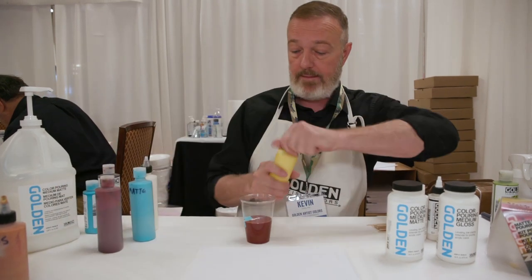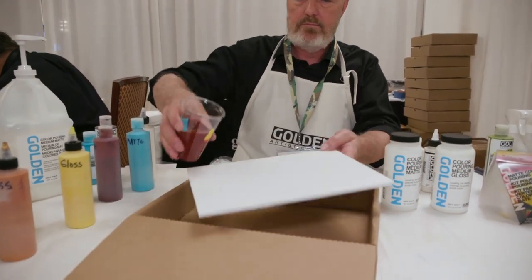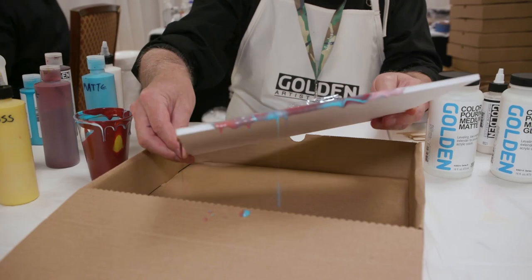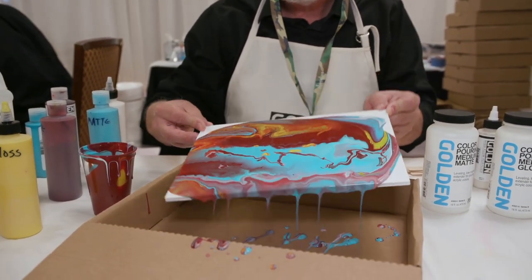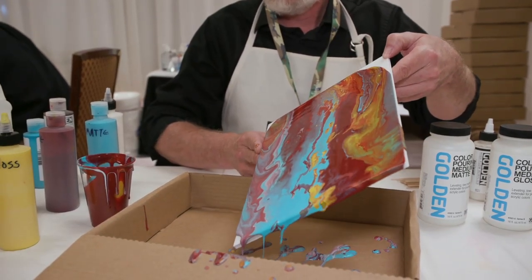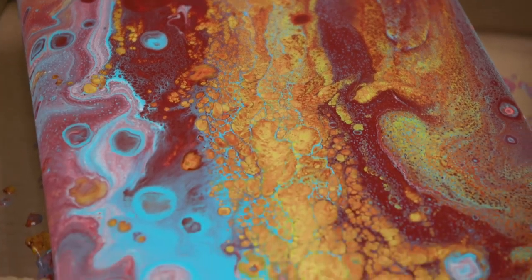And we'll throw in a little yellow. We'll need a box to catch all this. And then we'll just kind of get it to run a little bit. There we go. And then we can give it a little spritz with isopropyl alcohol, and it creates little cells. And that's pretty much it.